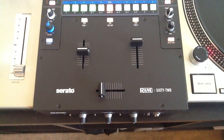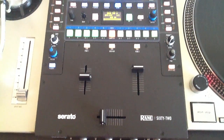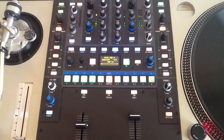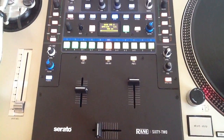Hey everyone, just a quick FYI — the new Rane 62 and 61 mixers are now out and available for you to buy. As you can see right here, I have a Rane 62, and I must say, I really do like this mixer. I think it's pretty much everything the 68 should have been.